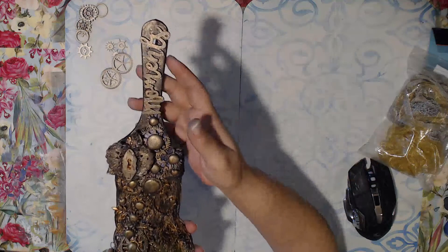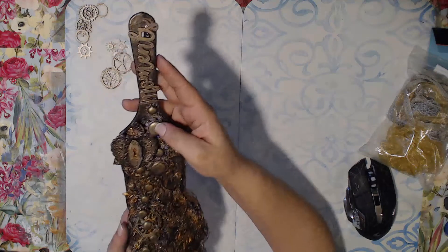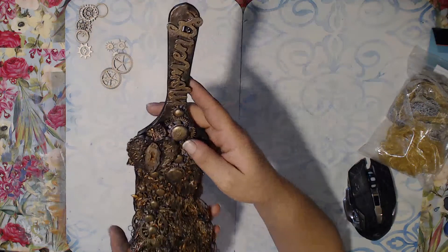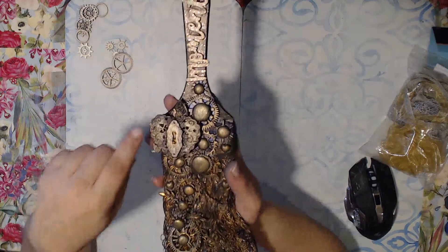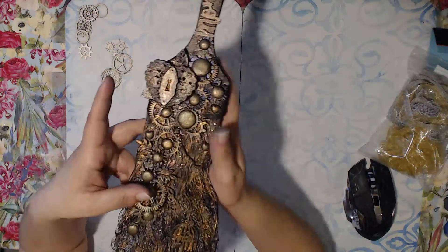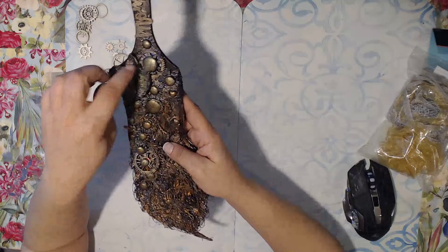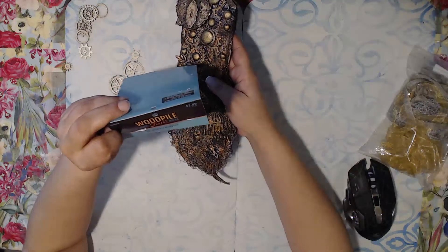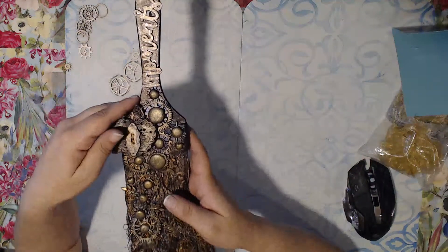I didn't really use much metals besides the little leaves and a few little things here and there. We have the word 'moments' — again this is a Valentine's theme, love theme — and pretty much the word moments says it all: those moments of pure bliss, pure joy. We have the heart with a little keyhole. I did not put a key in here because it already has the key, so I mounted the keyhole onto the heart. These gears here are the ones I just got from Hobby Lobby — they're from this brand Wood Pile.